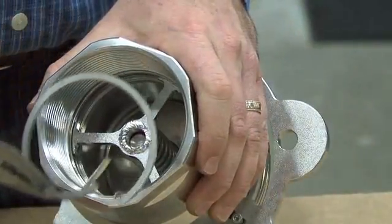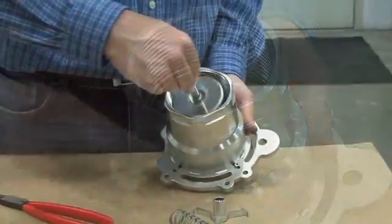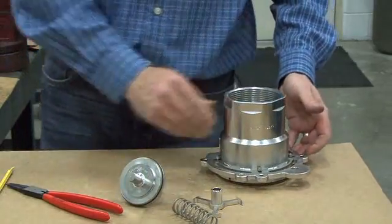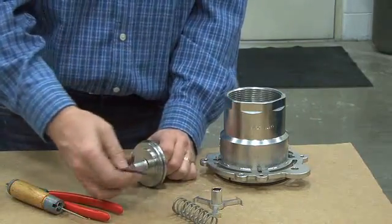After removing the locking ring, you can then pull the poppet assembly through the body of the unit. You have the spring guide, the spring, and the poppet. This is the seal we'll be replacing — there is one on each of the two poppets. Clean the exterior and take your seal pick to remove the old O-ring. It can be discarded.